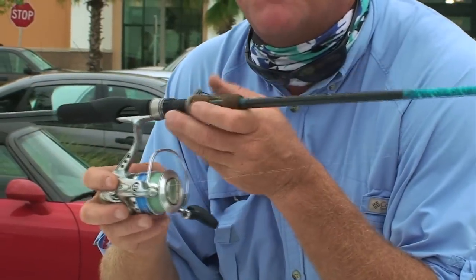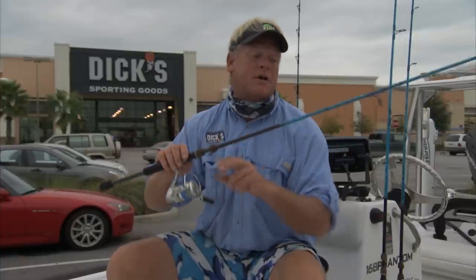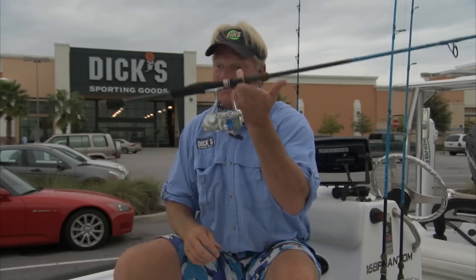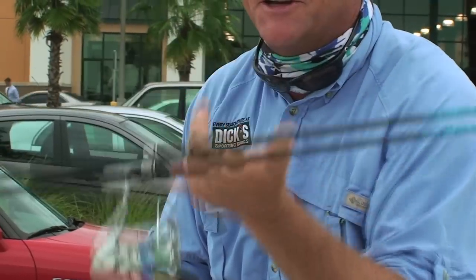This one happens to be the 7.6 model. We make them in a 7.6, a 7.9, an 8 foot, and also a smaller 6.8 rod. There's plenty to choose from and you can match your fish that you're targeting with the rod you want to go catch them with. Very balanced — if that ain't balanced, I don't know what is. Sensitivity is great. New S-curve technology put into it. Awesome rod.